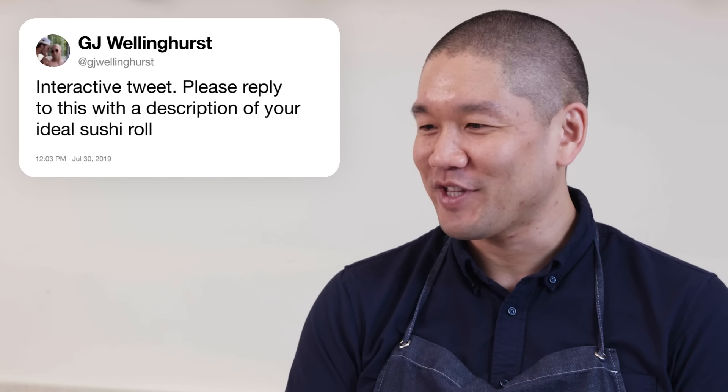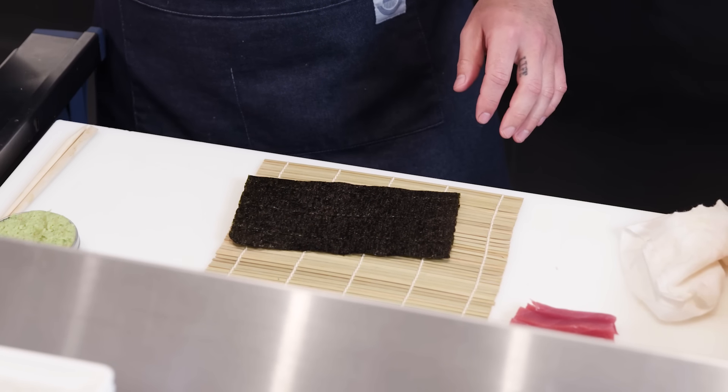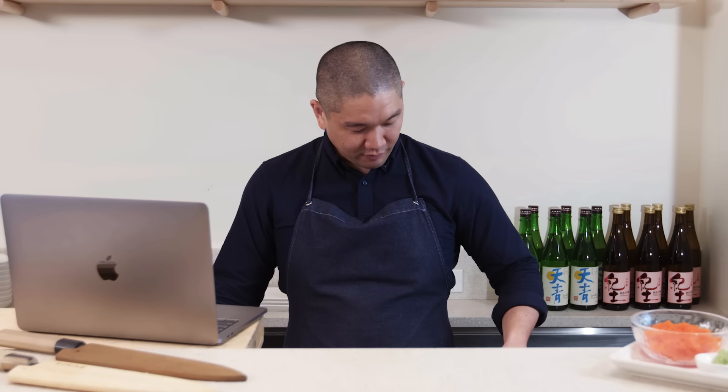GJ Wellington Hurst asks to describe my ideal sushi roll. My ideal sushi roll is very simple — I like what we call hosomaki. I can show you one right now. Here I have a makisu — the bamboo mat designed for rolling sushi. Seaweed has two sides: a shiny side and a rough side. For this, we're going to leave the rough side on the outside.